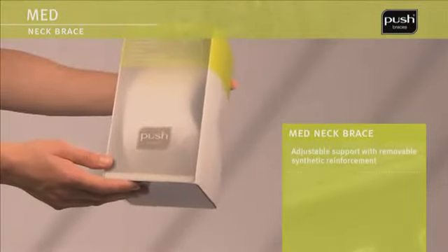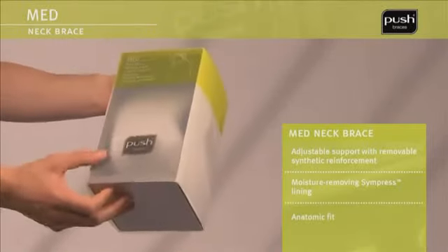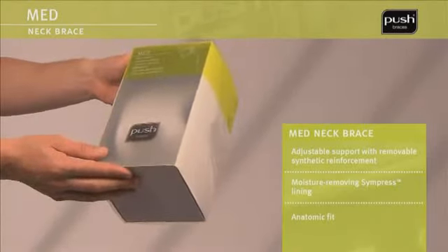The PushMed neck brace provides support for the vertebral column through its anatomical shape and the use of semi-rigid foam. The neck brace also includes a detachable element for additional support.